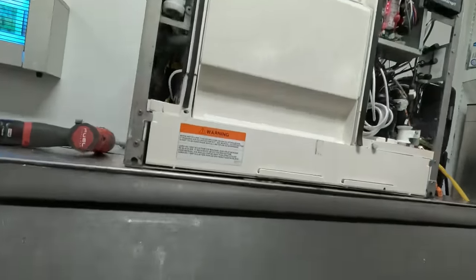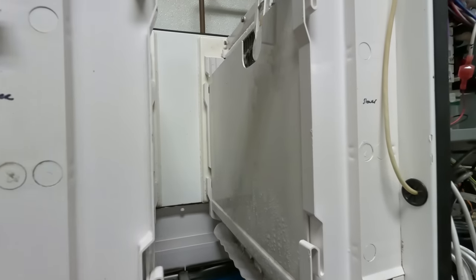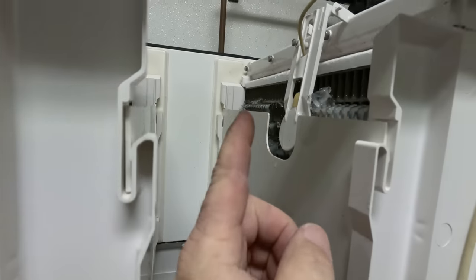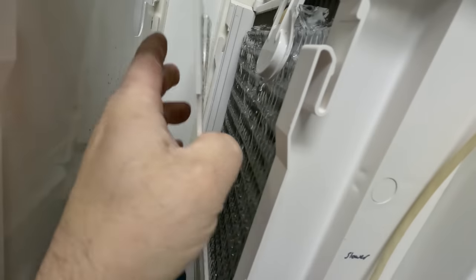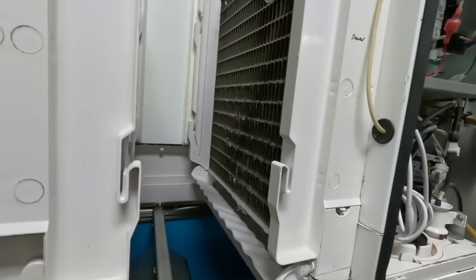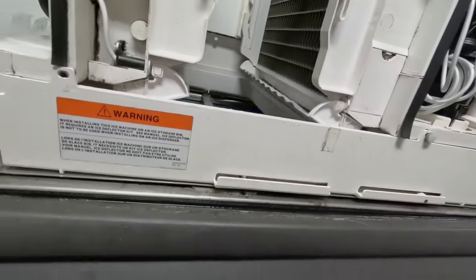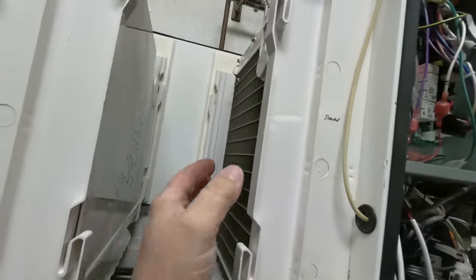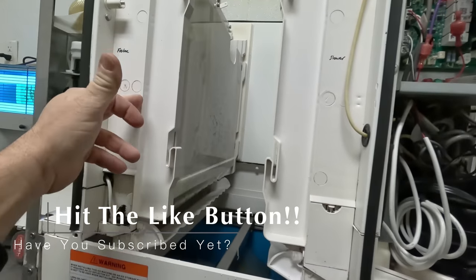Good morning guys. We are here working on an ice machine that's been having issues — not harvesting on the right side. The right side is slower, left side's faster. What we've got is it's not wanting to drop, and the problem we found last time is we get about six degrees warmer on the right side than on the left side.